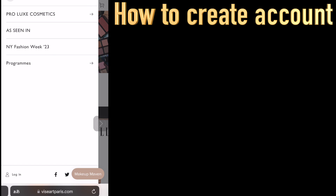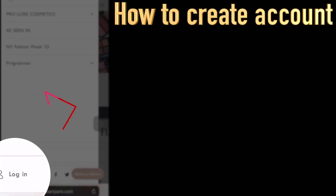I'm showing you from my iPhone, so this is how it looks if you want to purchase from your iPhone. First, click the three lines on the top left. You can see Log In on the bottom — click that.